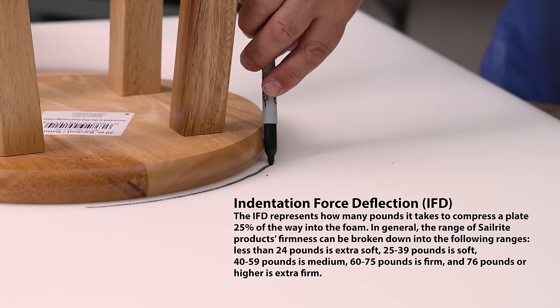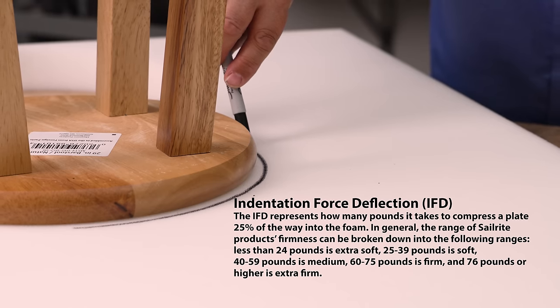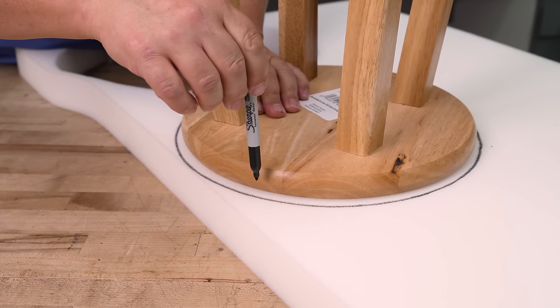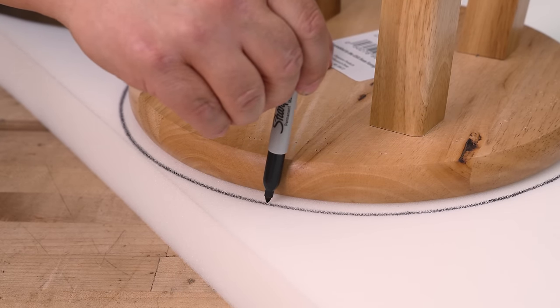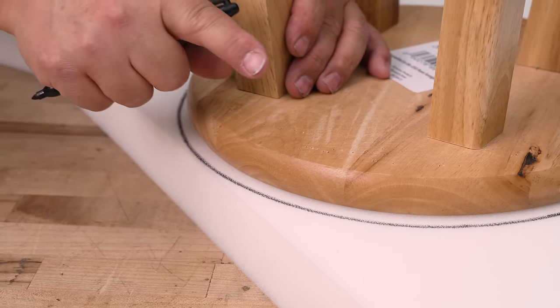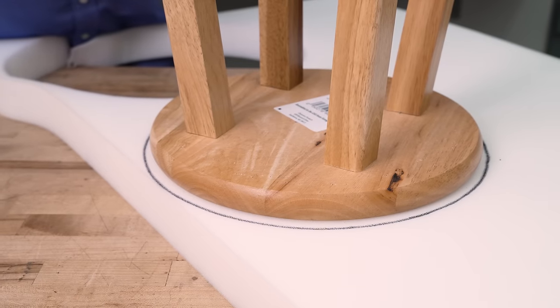I recommend a medium IFD. This is a two-inch foam — 24 inches by 80 inches is the sheet size, so you can get five bar stools done with one sheet. When I marked around the perimeter of the bar stool, I held my pin perfectly vertical to the edge, which made the line approximately a quarter inch bigger than the top of the bar stool. So our foam is slightly oversized — that's perfect.